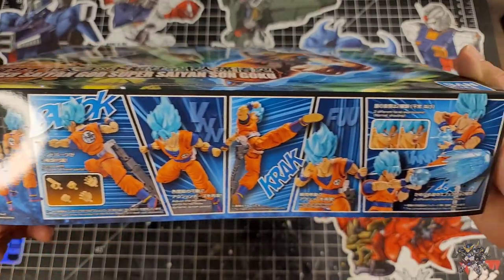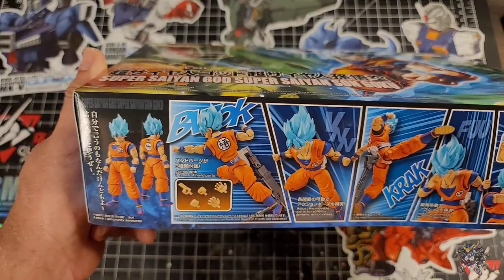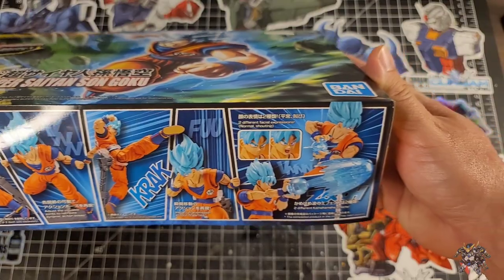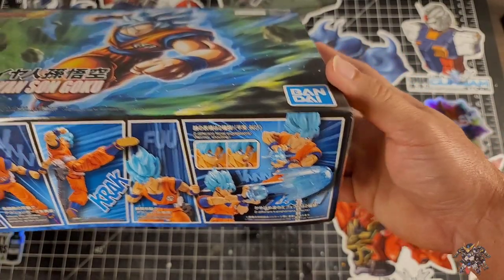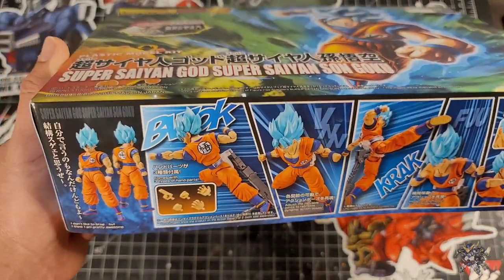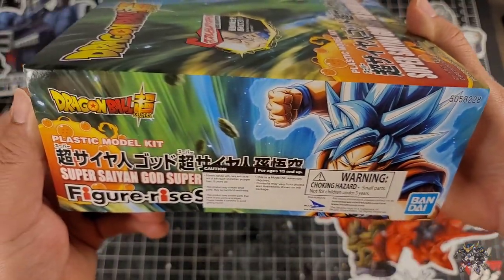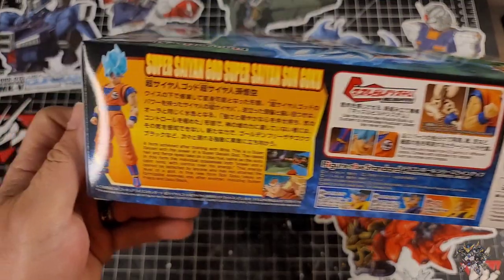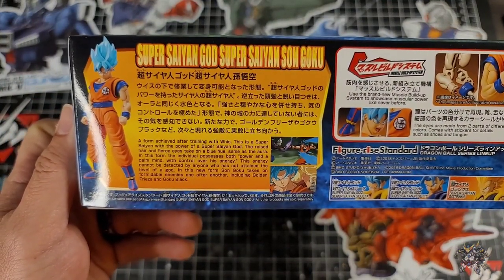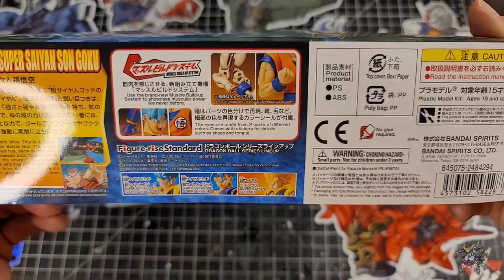On this side you have a really cool illustration of the kit in action poses — what it's going to look like when it's all built, different hands, different faces, Kamehameha pieces and stuff like that. I really like how it has cracks and all that detail on it. On this side you have your choking hazard warnings, and on this side there's a little bio of Super Saiyan Blue Goku. On the back you have the swappable parts and other kits you can find.